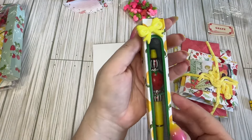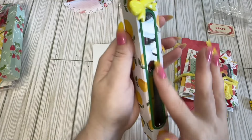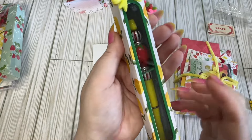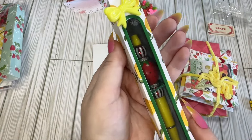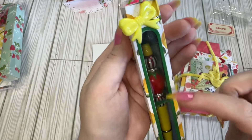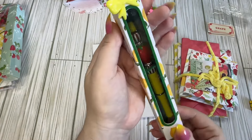We have this beaded pen. I don't want to take it out of the box because I don't want to rip the box at all, but it's a strawberry. I love how she's used these — I don't know if you can see them, but they're striped red and white beads with the yellow pen. It just looks so cute together.